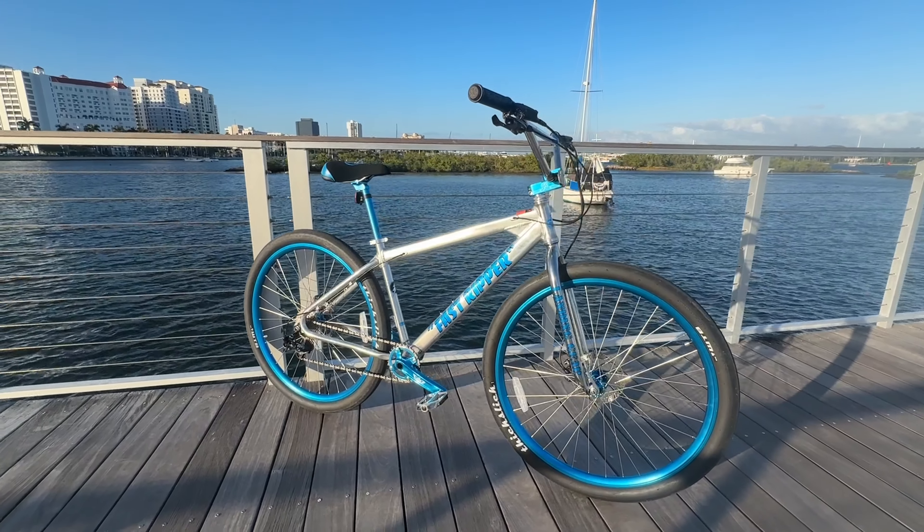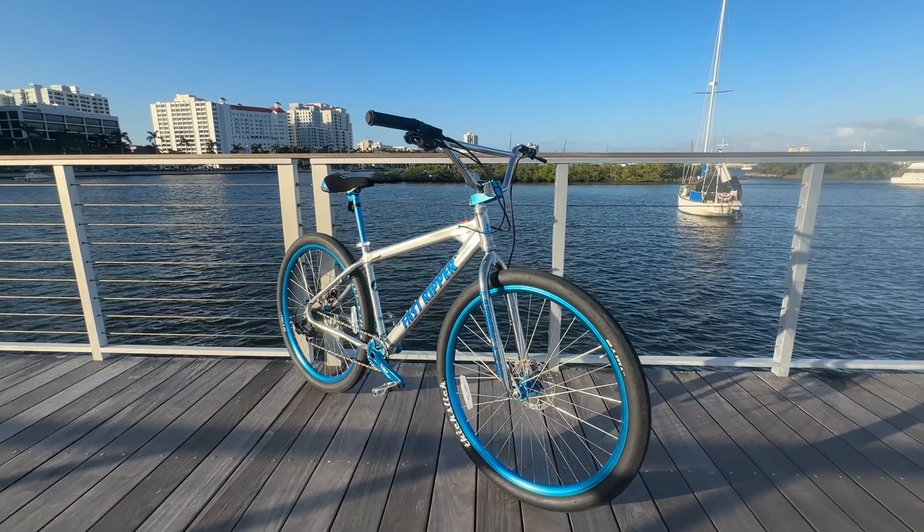What's up guys, this is my new 2024 SE Bikes high polished Fast Ripper — this bike is brand new, cost me about twelve hundred dollars. Let's go over some of the key features of this bike, talk about what's new, what's changed, what didn't, and all that good stuff. Let's start with the front of the bike and work our way all the way to the rear.